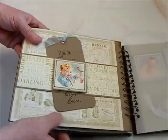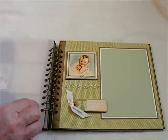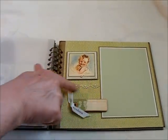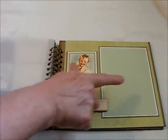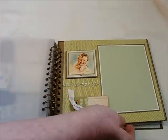It just slips in there. On this page here I have simply added a little bling, a place for journaling, a 4x6 photo mat, and just popped up one of the little paper cutouts there.